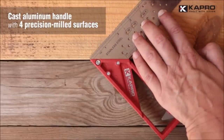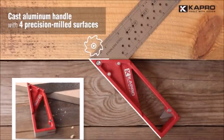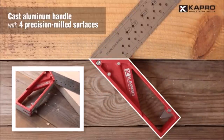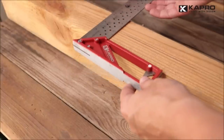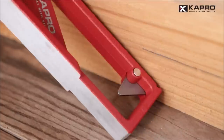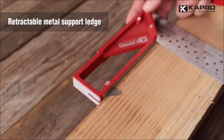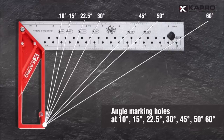The Capro 353 blade has marking holes at 10, 15, 22.5, 30, 45, 50, and 60 degrees for angle marking, and includes openings every quarter inch for fluid and parallel pencil markings. This stainless steel ruler can be used for drywall construction and technical drafting. The 353 features an aluminum cast handle and three milled surfaces for maximum precision.